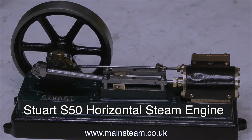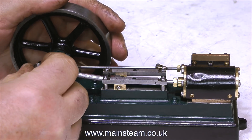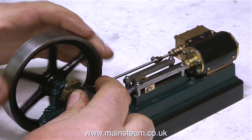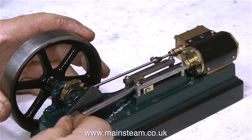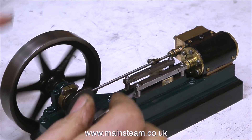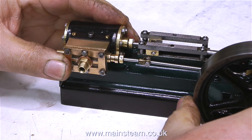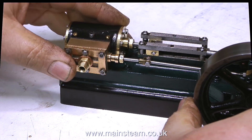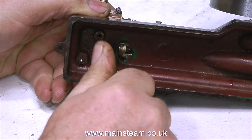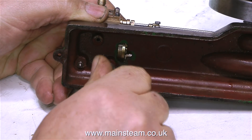Now it's time to look at the other engine — the Stuart S50 horizontal steam engine. This is not the best example of an S50 I've ever seen. It has a big dent in the cladding on the cylinder, and it's suffering from the normal S50 problem: the crankshaft is loose in the crank web because the crank web just screws onto the threaded end of the crankshaft. The other common S50 problem is the cylinder working loose.